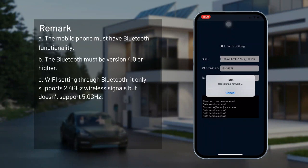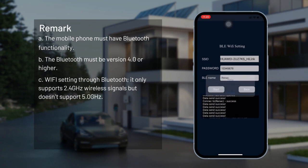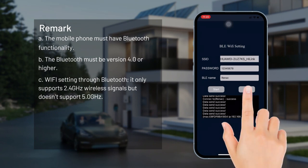Remarks: The mobile phone must have Bluetooth functionality. The Bluetooth must be version 4.0 or higher. Wi-Fi setting through Bluetooth only supports 2.4 GHz wireless signals and does not support 5.0 GHz.